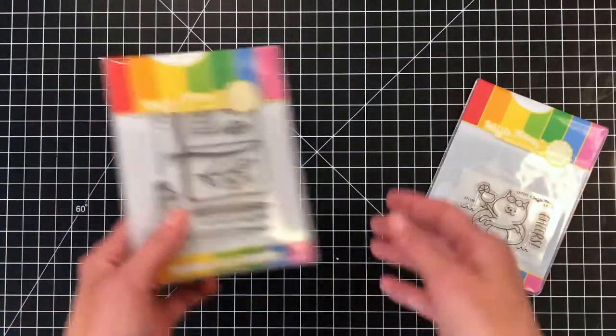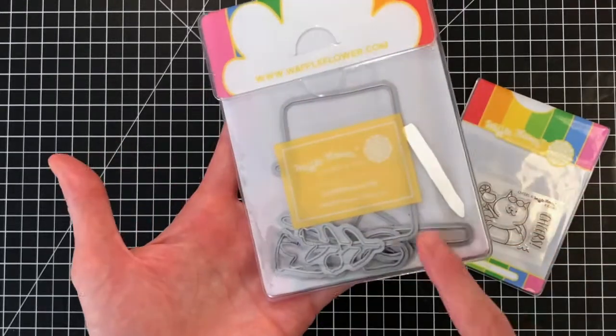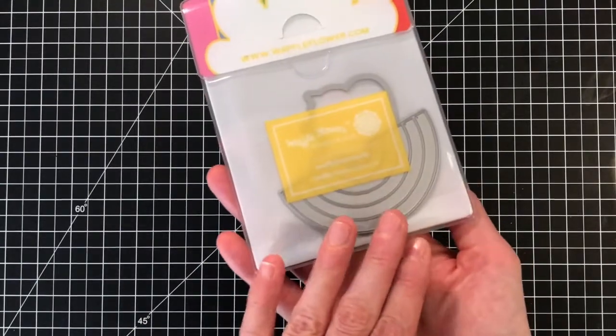Next is the Sketchbook combo, which comes with the Sketchbook stamp set and the Sketchbook matching die. And last but not least is the Rainbow Cheers combo, which comes with the Cheers stamp set, the Cheer matching die, and the Rainbow die.